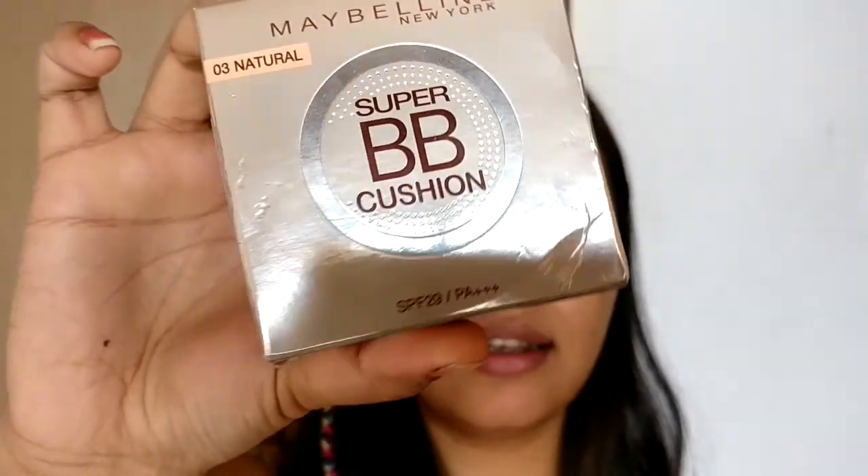This is the darker one of the two, but this line doesn't have a lot of shades — just two actually. I don't think it will work for anybody darker than me. This is what the packaging looks like — a nice silvery, silver-goldish packaging. I really like it. It has SPF 29, PA triple plus.